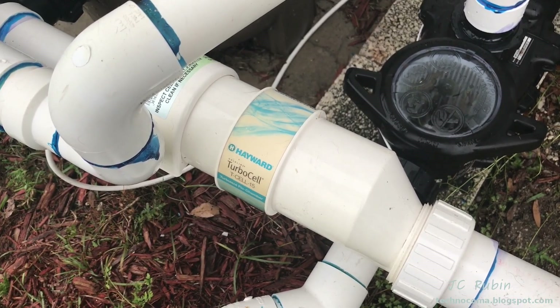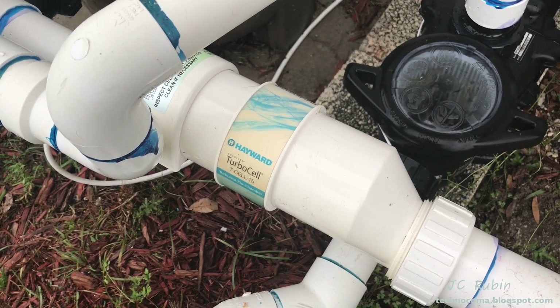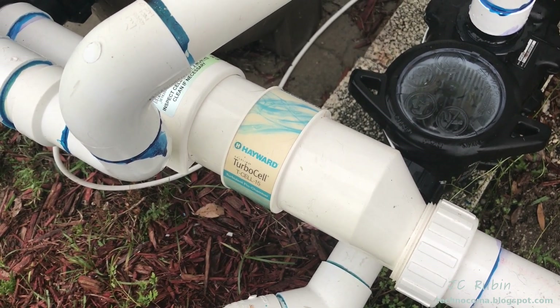I hope you found this Hayward salt cell maintenance video helpful and enjoyable. Thanks for watching.